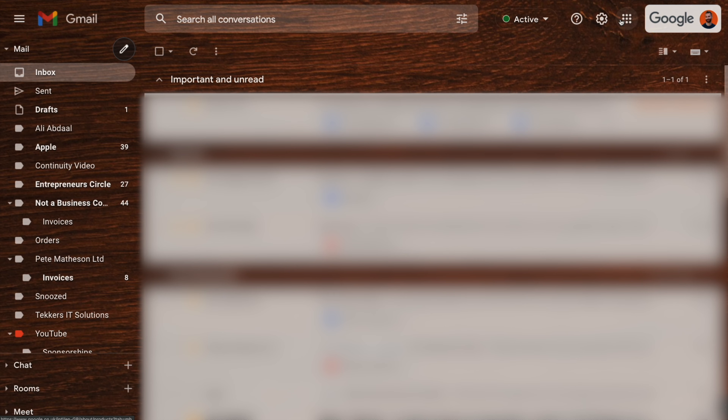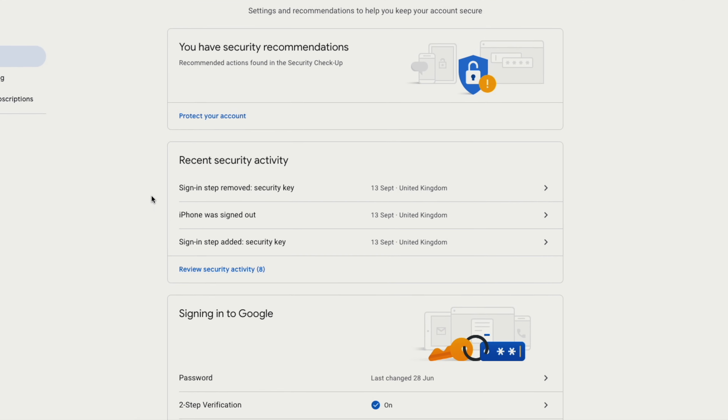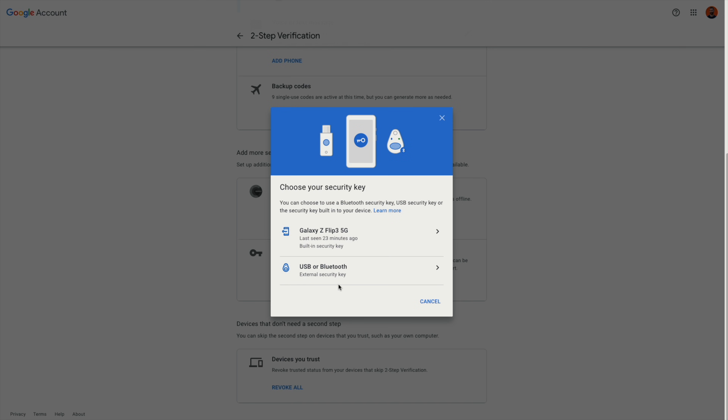To set this up with your Gmail account, just click on the dots in the top right of your screen, go down to security, scroll down to 'Signing into Google' and click on two-step verification. Scroll down again until you see 'Security Key' and then click 'Add Security Key.' From the options, you want the bottom one — USB or Bluetooth.